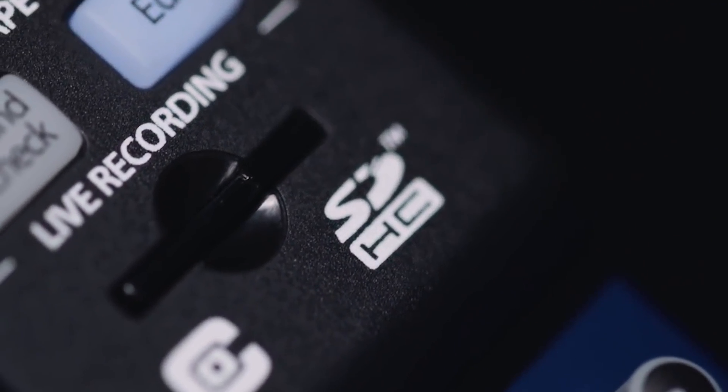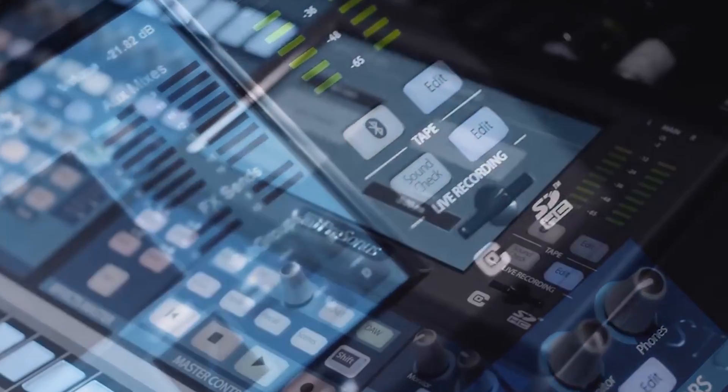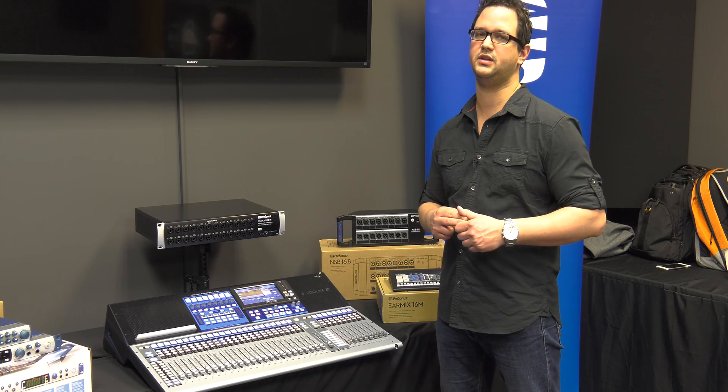There are three ways to record with the console. You can record multi-track to an SD card — you'll get about an hour and a half of record time on a 32 gig SD.